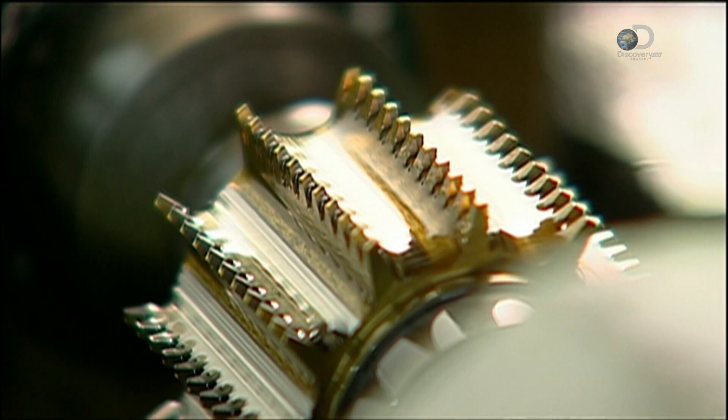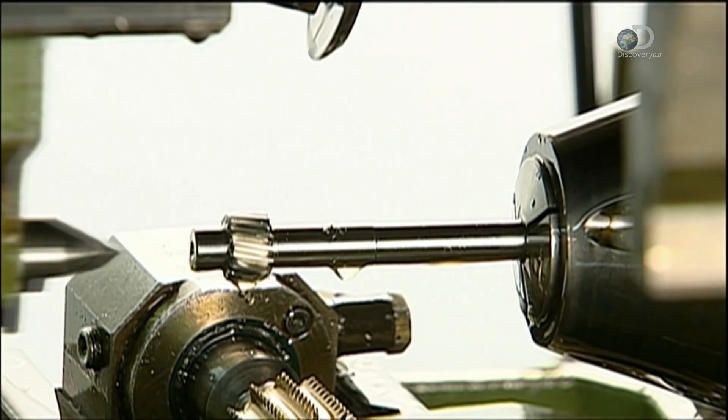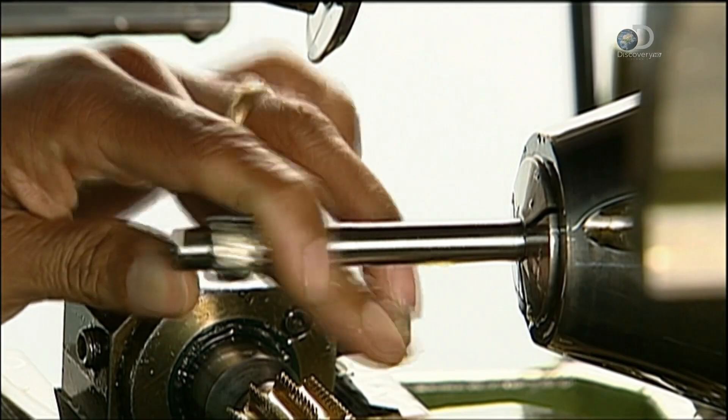The machine's cutters are made of carbide, an extremely durable material. Even so, they're changed on a weekly basis.